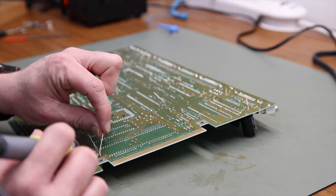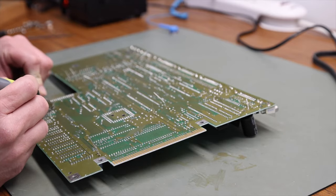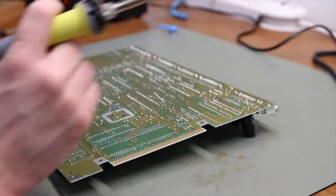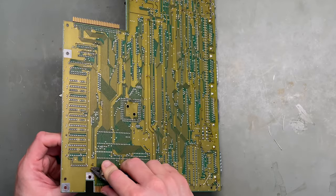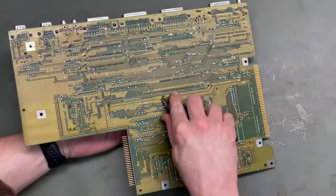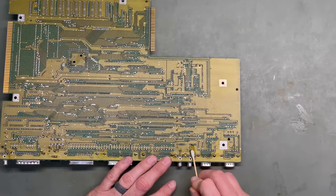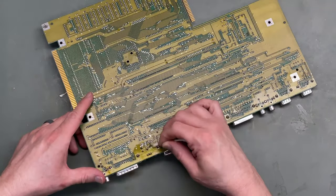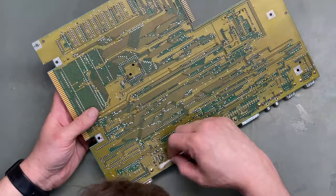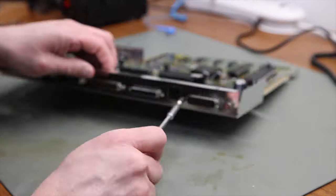Luckily the soldering went pretty smoothly. Now we'll just do that 30 more times. Snip off all the legs and clean it with isopropyl alcohol. And now we have a nice freshly recapped Amiga 500 motherboard. We'll just put this back together so that we can do a quick test and see if the recap worked.